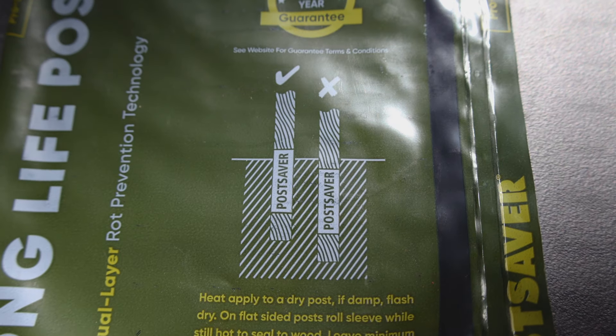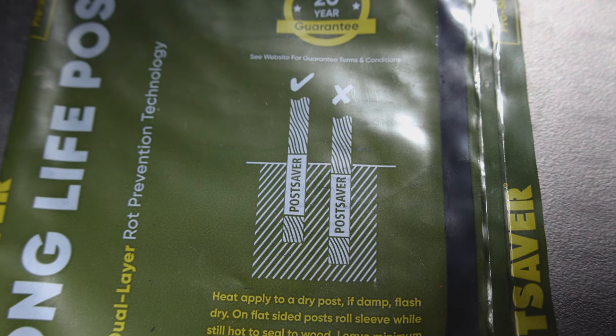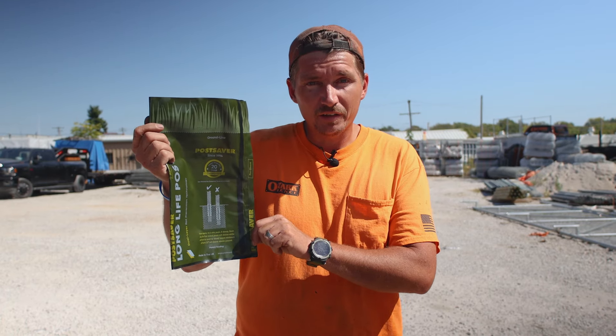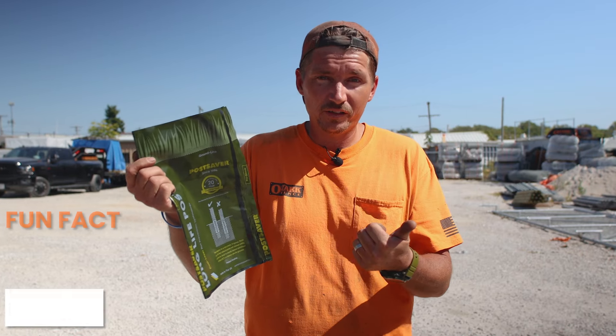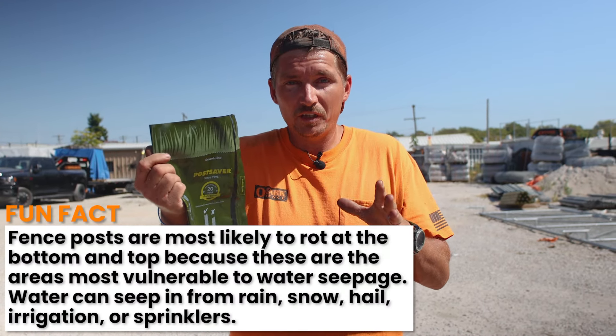We've got a check mark that says to leave the Post Saver a couple inches above ground level, and I believe the idea there is that typically that's where you see the post rotting — at ground level. That's where you're going to have more oxygen, water, the whole microbiome of all the organics in the soil eating away at the post.